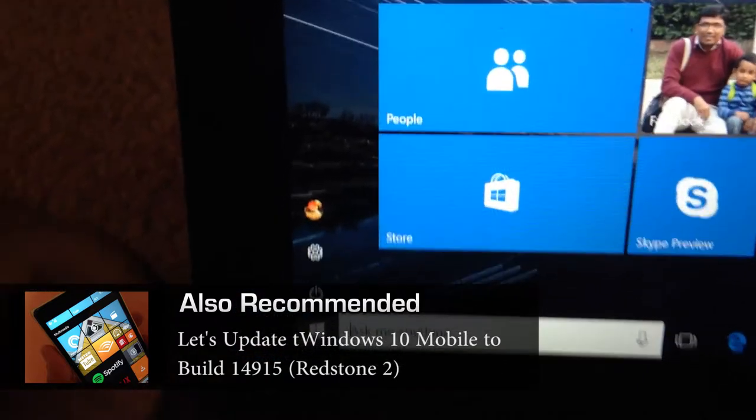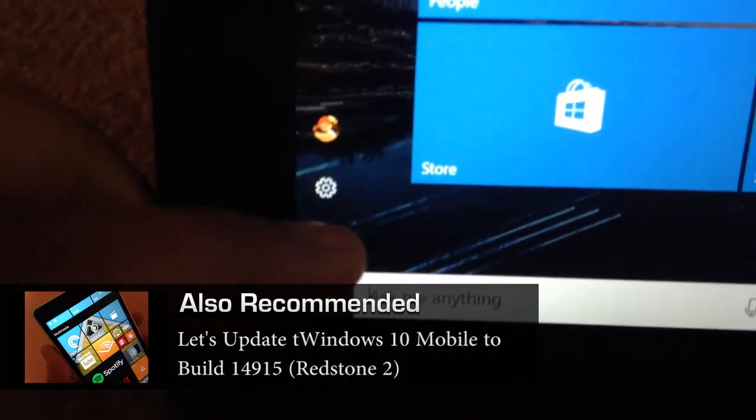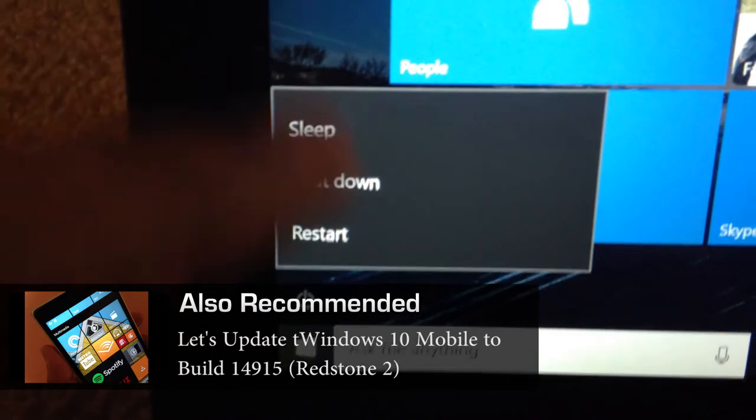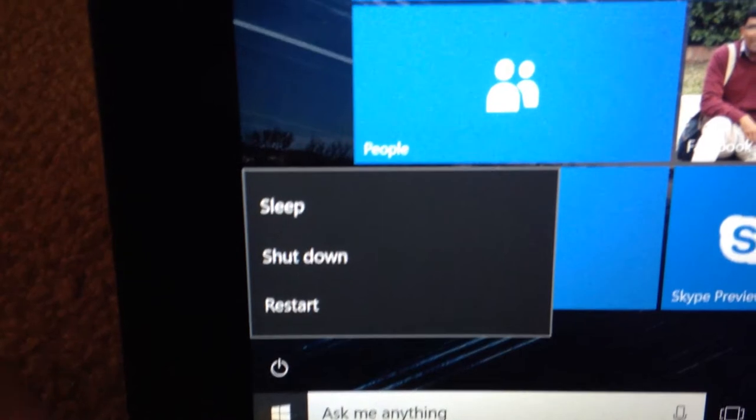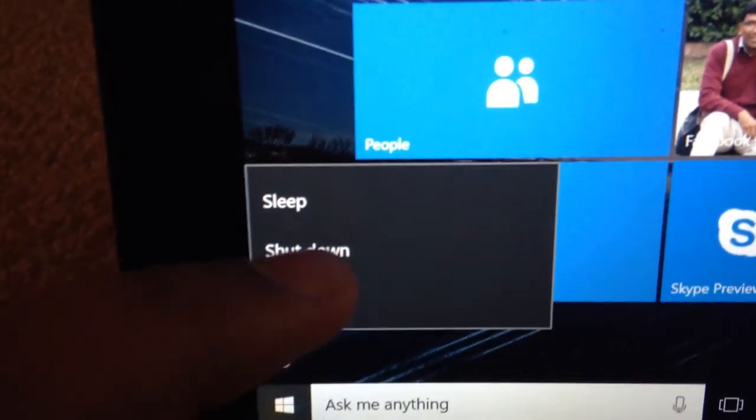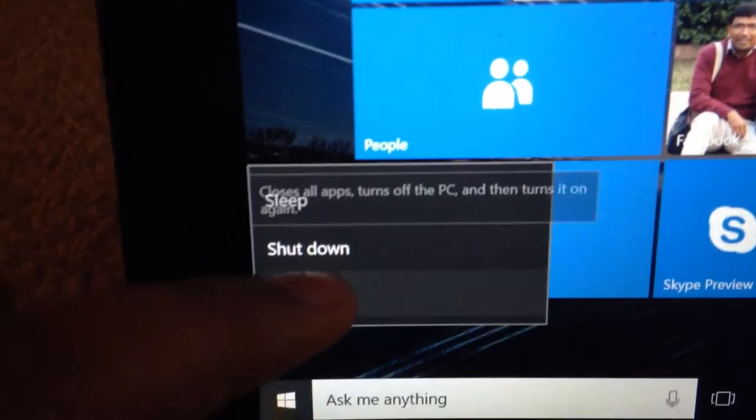Oh no. One thing that fixes it is usually restarting the PC, and this button is one of the things that was broken in Windows 10 the previous build, 14905. This is now fixed — the flyout actually works now. I'm going to restart.